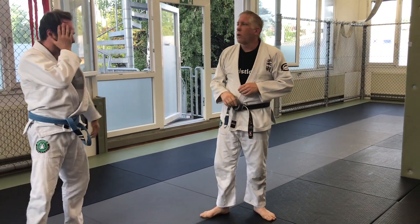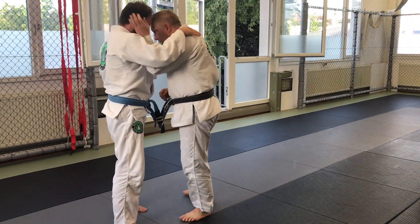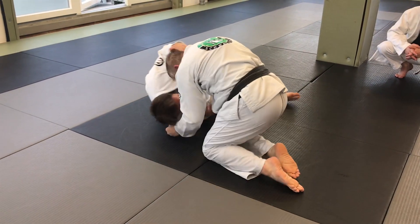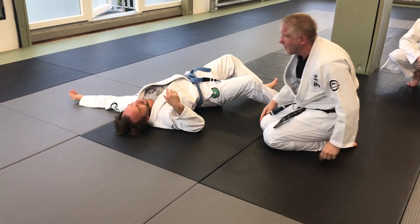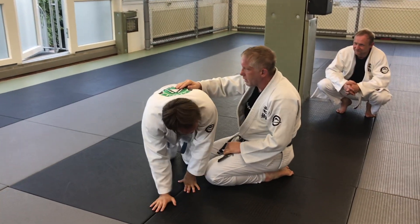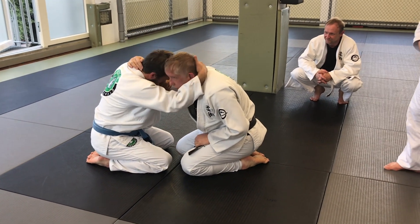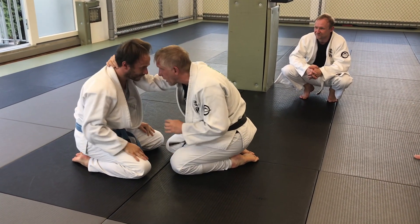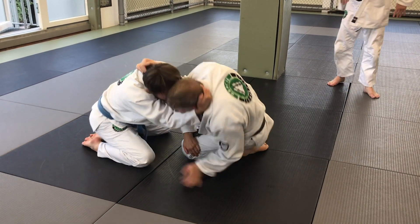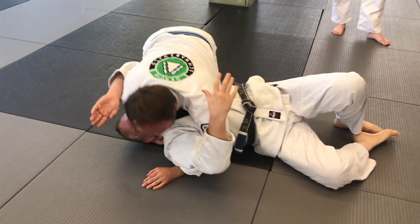I want you guys always working that control. So from the knees — he's here, he wins the battle. Notice how he does it: he moves his head slightly outside, then turns his head. Now he's going to reach, blocking the knee, then get the other one.